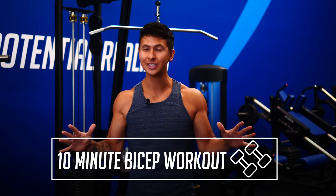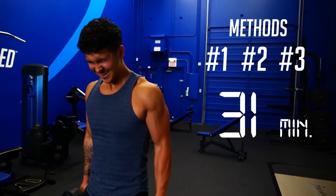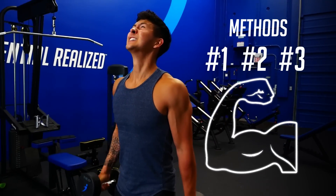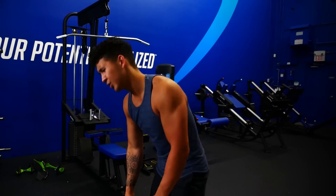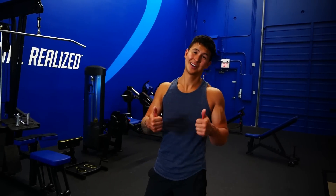I'm going to give you a killer 10-minute bicep workout using only dumbbells. We'll use three different training methods that will cut your workout time by a third without sacrificing gains. I'll show you how each of these methods work using science and exactly how to use them to grow your biceps.